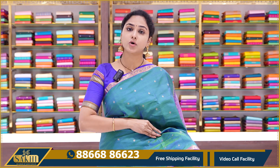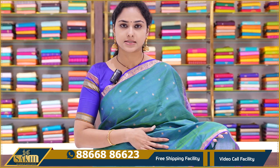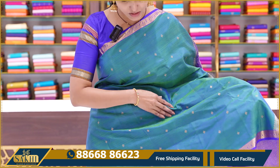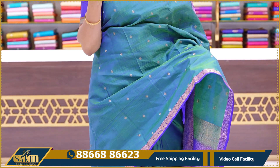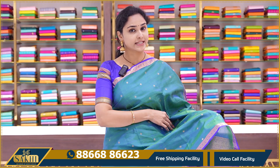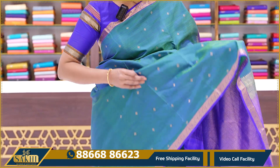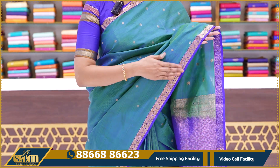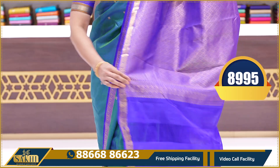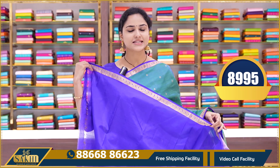This is a beautiful shot-color saree — two colors, blue and green with a dark royal blue colored border. These are small borders. They have small diamond booties all over with gold zari weaving. This is a dual-tone saree with a contrast blue color pallu and a contrast blue plain blouse with borders. This saree price is 8995.